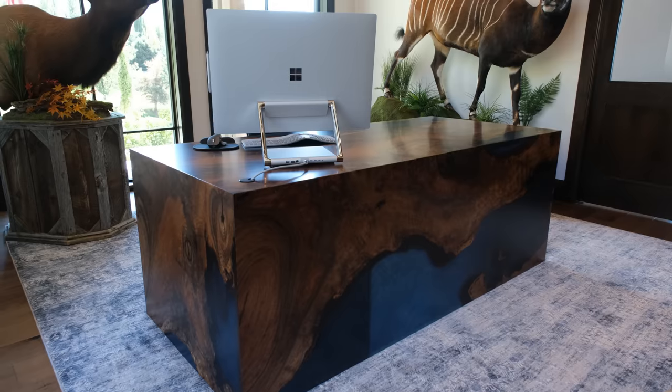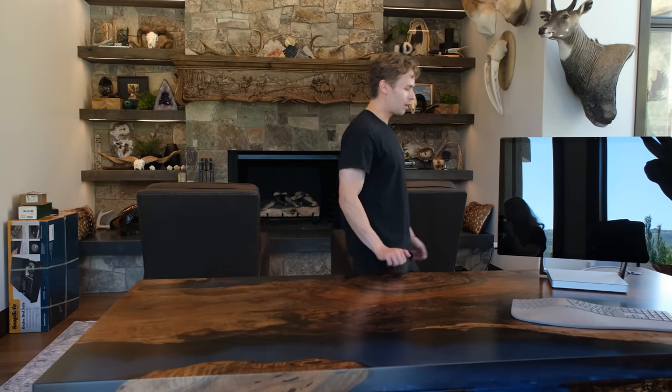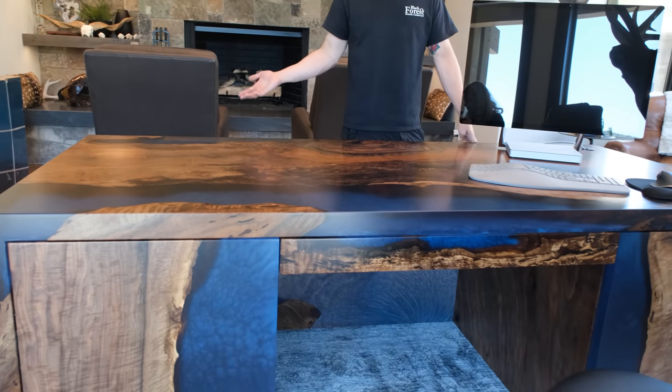I'm going to miss this piece, honestly. There are some pieces that we have in the shop long enough and spend enough time with that you develop a connection to them in a weird way. I think we've all definitely formed a bond with this desk, so it's going to be a little sad to leave. But as I mentioned in last week's video, this client might have us build some chairs for that table, so maybe we'll make another road trip out of it.